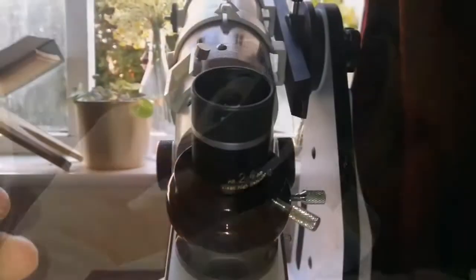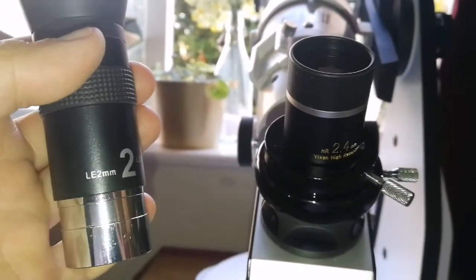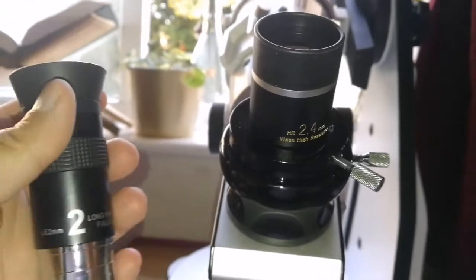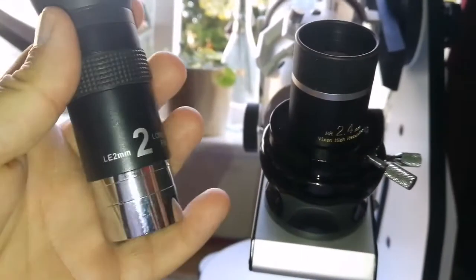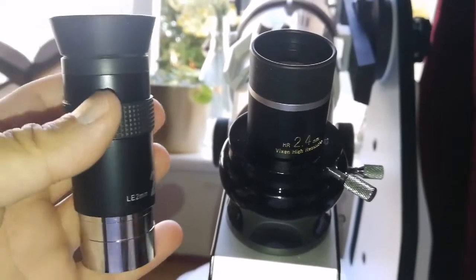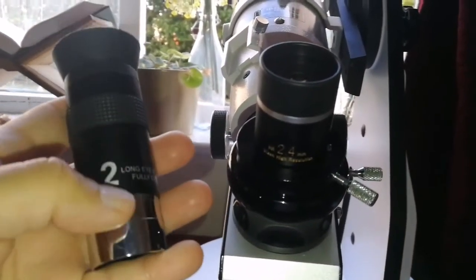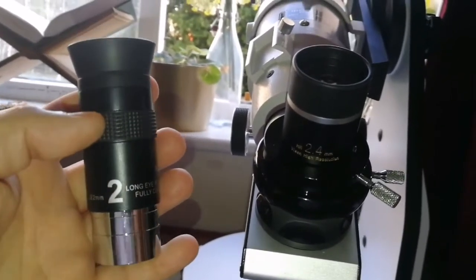Now I have the chance to compare this Vixen HR 2.4mm eyepiece with a cheap Chinese 2mm eyepiece I have — I think it's a Sky-Watcher clone. It came with its own case, and this range goes up to 15mm. I must say the Vixen has a slightly brighter image and more clarity. The Chinese one is not bad, but the Vixen is more accurate — you can see a brighter image and it comes into sharper focus. I have a review of the Chinese one already — it's not bad at all, but not as sharp or bright as the Vixen.